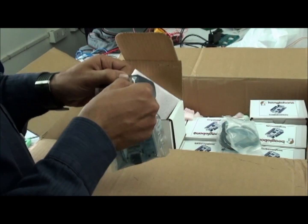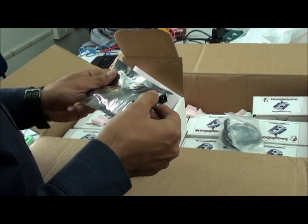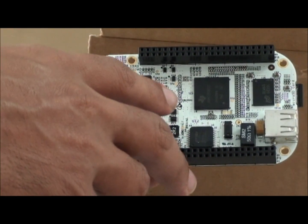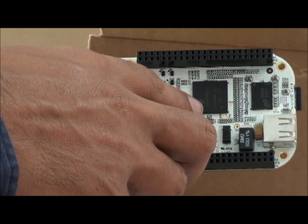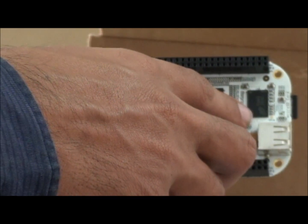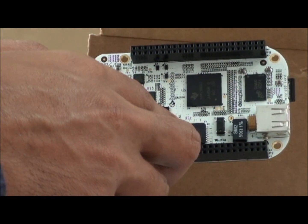BeagleBone board along with an SD card. This is a BeagleBone powered by an AM3359 ARM Cortex-A8 processor. On board you are getting 256MB DDR2, and there is a TDI chip which converts USB to serial.